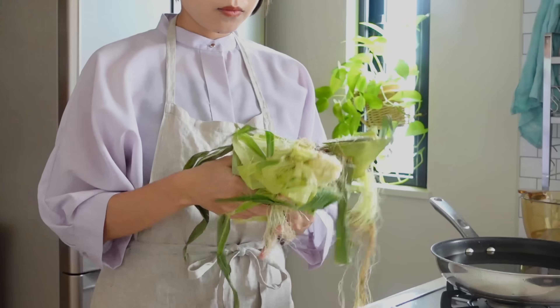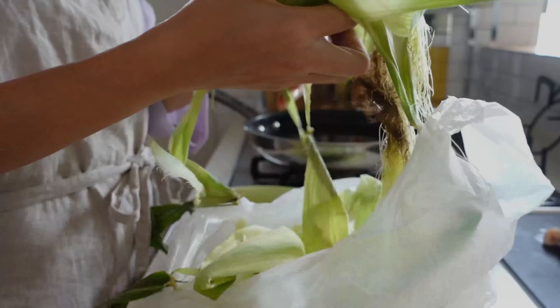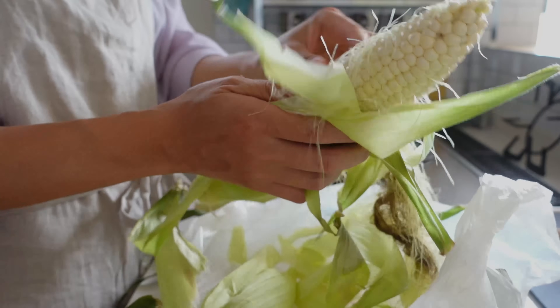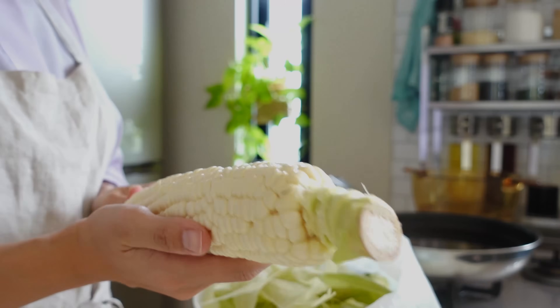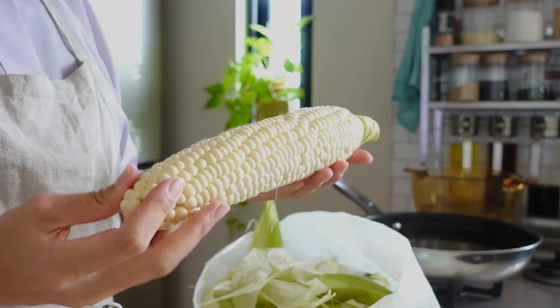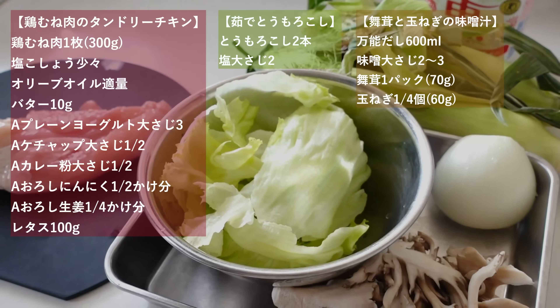今日はご近所さんからトウモロコシをいただきました。畑のスイーツというキャッチコピーが付けられているシャイニングコーン、そのままでも美味しくいただけるほど甘いそうです。茹でた方が美味しいよと言われたので、今日は茹でトウモロコシにしていただきたいと思います。